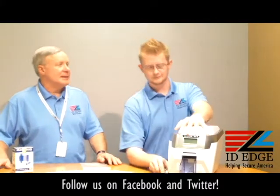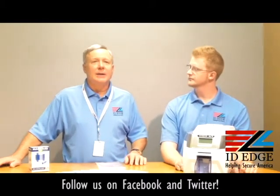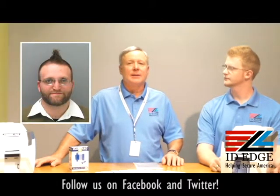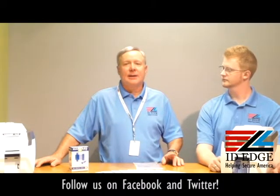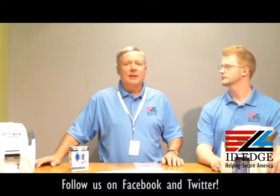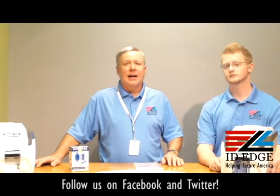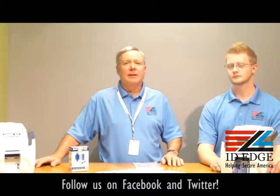Thanks Kyle. As I mentioned, there's the bad photo ID of the day. If you submit a question to the Ask Steve Show and it's used on the show, we'll get you a free gift. We also have an offer — give us a call, take five minutes, compare our prices with prices you're getting now, and we'll send you a $5 Starbucks card just for doing that. See our website for details: IDedge.com. Our phone number is 800-798-3343.